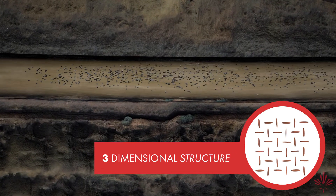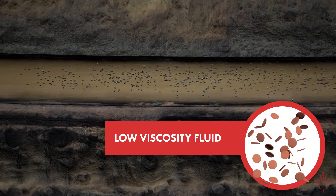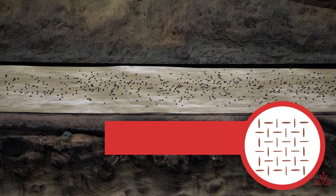However, this structure is easily broken when pumping begins, turning EnerSeal HDD into a low viscosity fluid once again. This change occurs with very little energy when compared to conventional gel slurries.